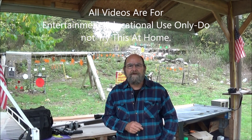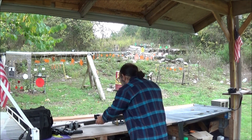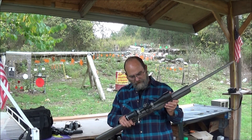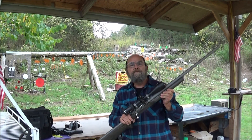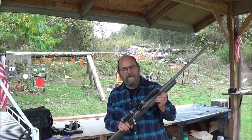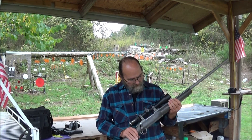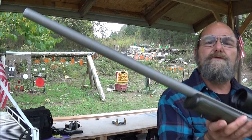Hey everyone, welcome to Abbey Metal. We got a super nice rifle to show you today. I think you're going to like this. This right here belongs to my buddy Hooty Who. He left it with me so I could do some videos and have some fun shooting it. He also provided a demo, so make sure y'all throw him a thanks down in the comment section. This is the Ruger Hawkeye, and this thing is awesome. It's a 25-06.